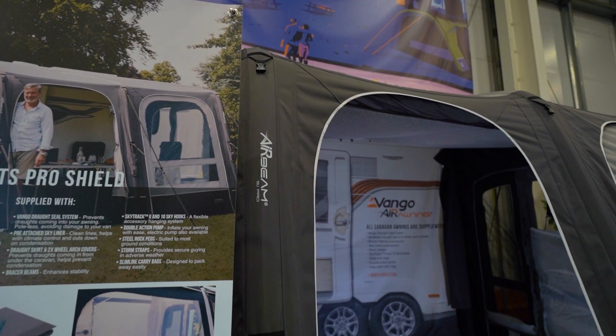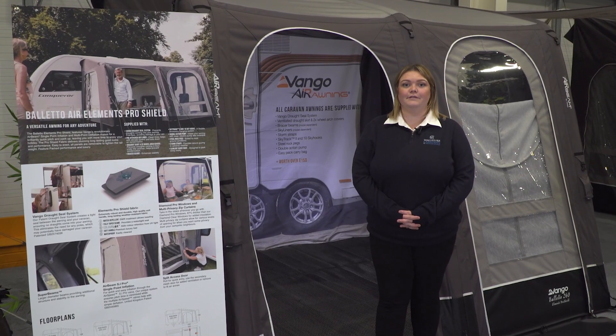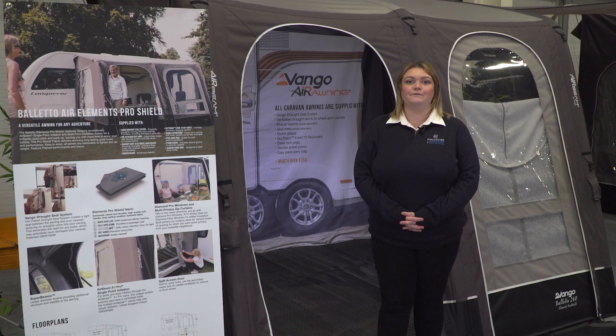Boleto is perfect for small families. It creates a nice size in the 260 for a couple, and the 390 allows room for at least four people.